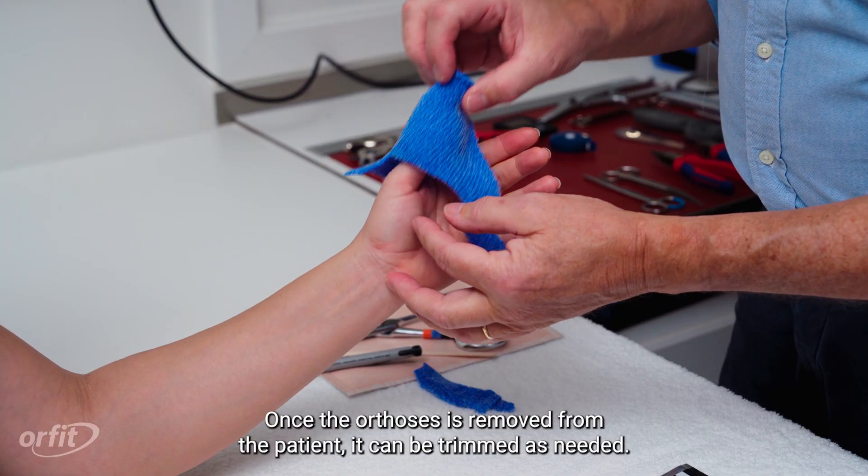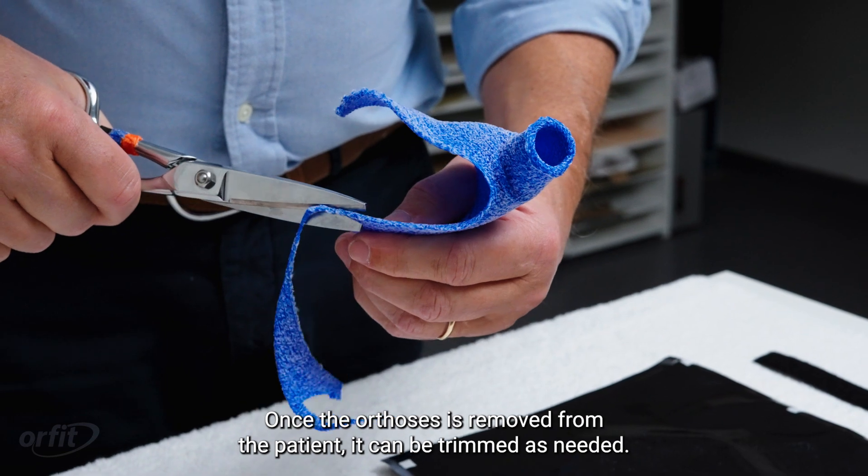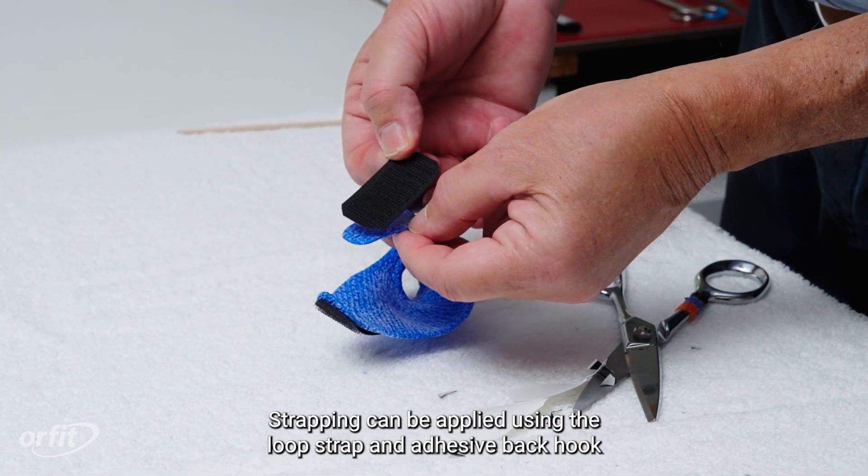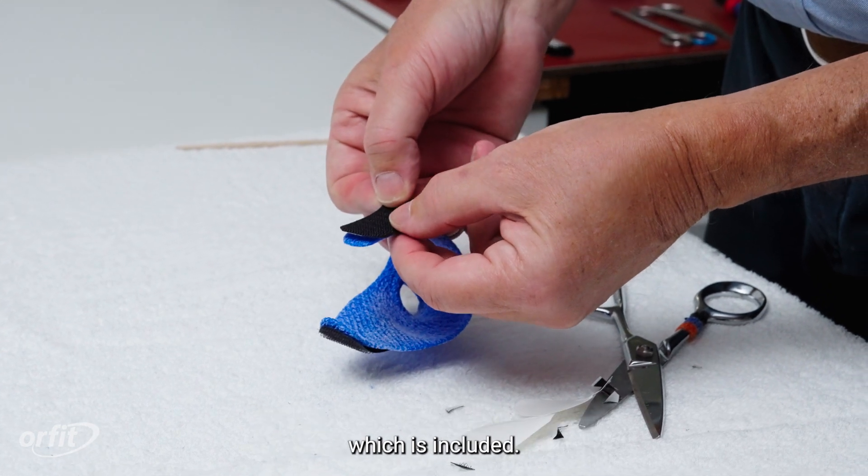Once the orthosis is removed from the patient, it can be trimmed as needed. Strapping can be applied using the loop strap and adhesive back hook, which is included.